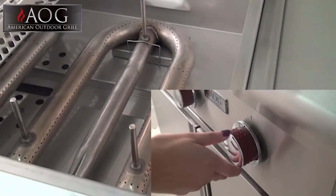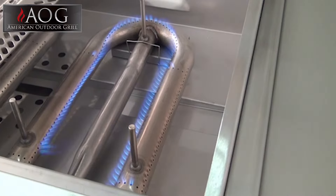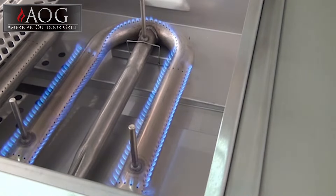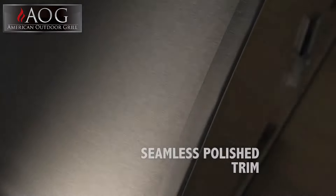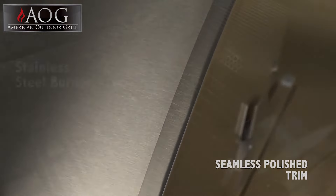The new T-Series grill features a push-to-light piezo ignition system that eliminates the need for electricity or batteries. This results in a self-sufficient grill with a clean-looking front panel. Other AOG features include seamless polished trim for the best possible outer appearance.